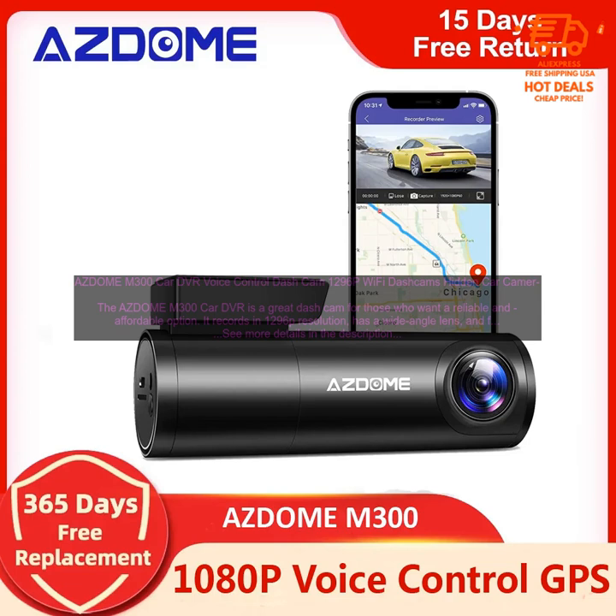Built-in Wi-Fi hotspot: the M300 has a built-in Wi-Fi hotspot, so you can easily view and share your footage on your smartphone. This is a great feature for quickly sharing footage with the police or insurance company in the event of an accident.